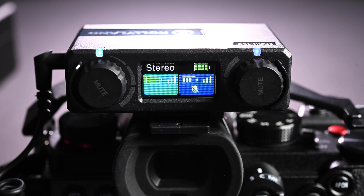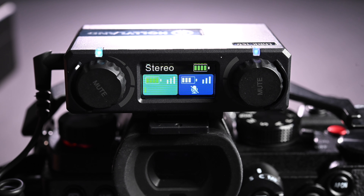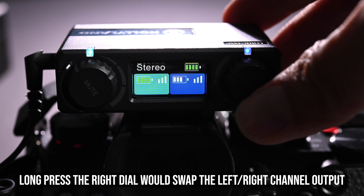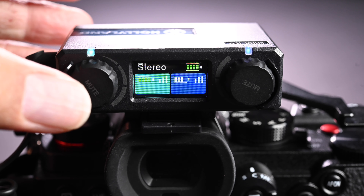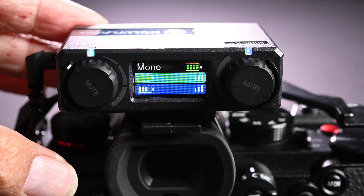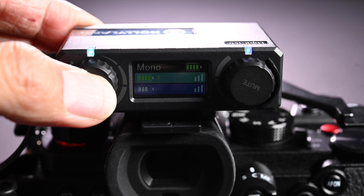You can adjust the volume of each transmitter individually, and you can also mute the input from each transmitter from the receiver, but you can also mute the input from each transmitter itself, which I think is a very nice design. There are three different audio recording options with this Lark 150. The first one is stereo mode — each microphone input will be recorded on each of the tracks separately, so in post processing you can adjust the volume or mute each track individually. Or you can set it to mono mode, which means the audio from the two transmitters will be mixed together and saved as a mono output, most suitable for people who don't want to do any post processing.